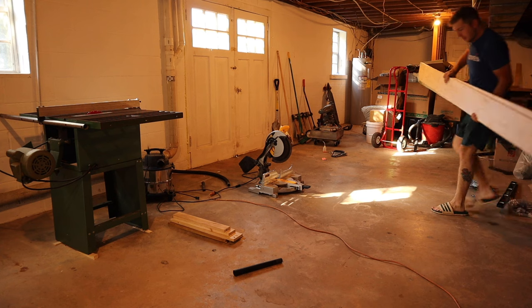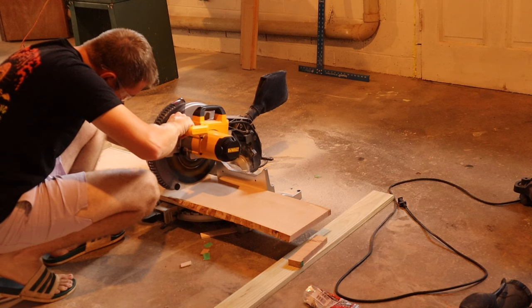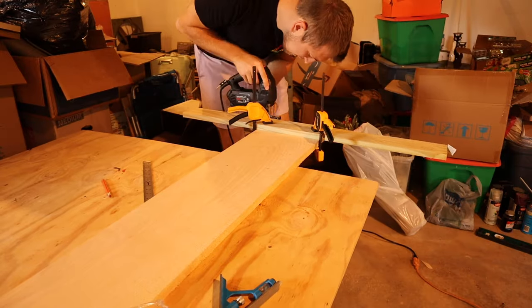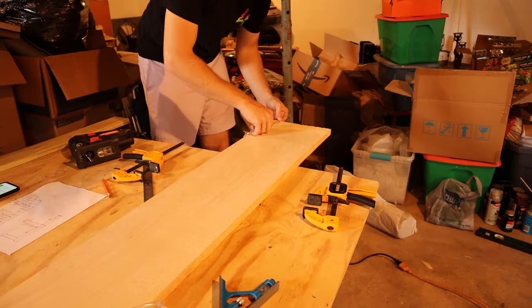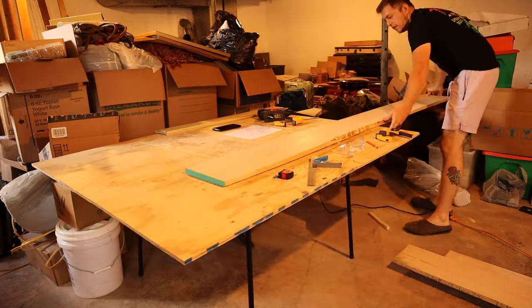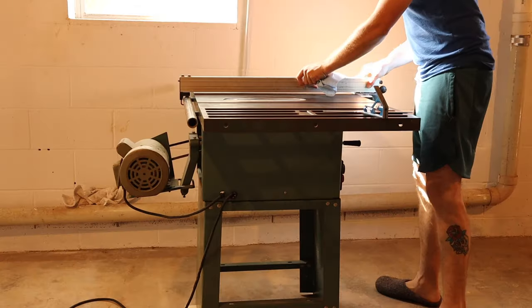We started with mill-cut hard maple that was surfaced on three sides, but I still needed to cut everything to length and width. The design uses one-by-four board size at varying lengths, but most boards were closer to three-quarter inches thick after being surfaced. Overall we used about 13 board feet of material. I began by squaring one end of each board so I could accurately measure the length, then cut them to length for each piece.